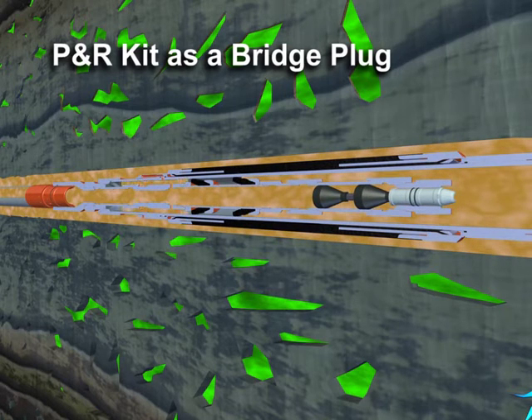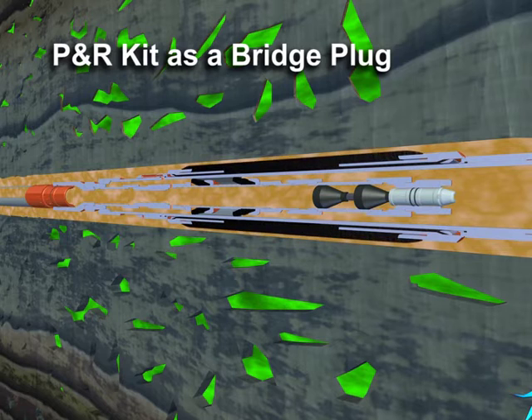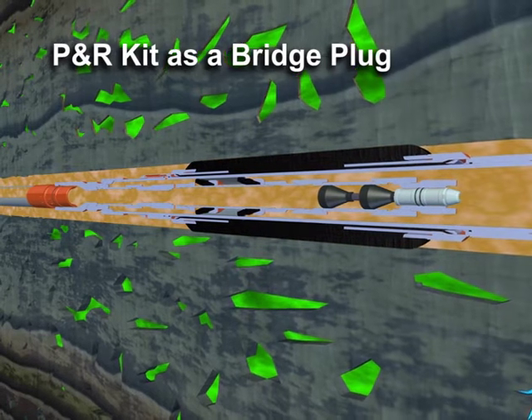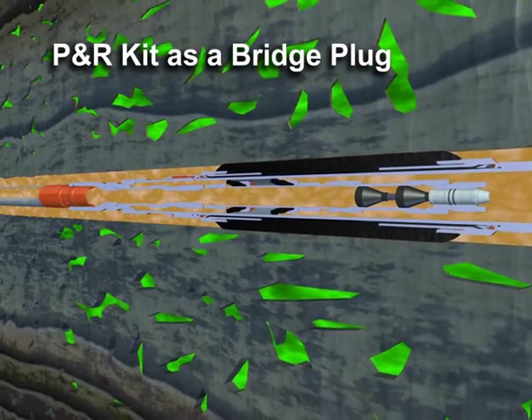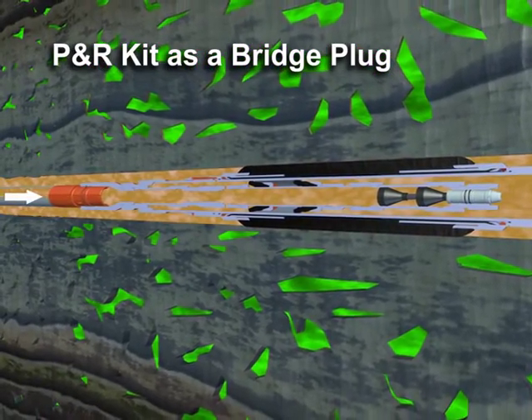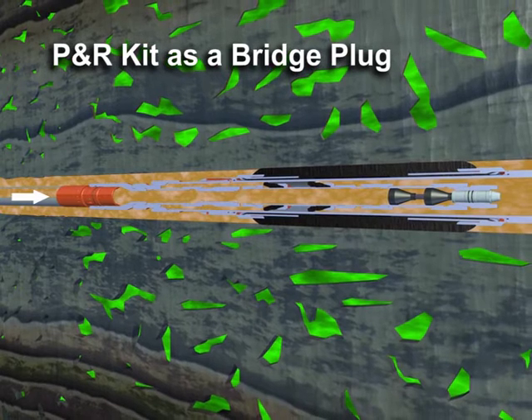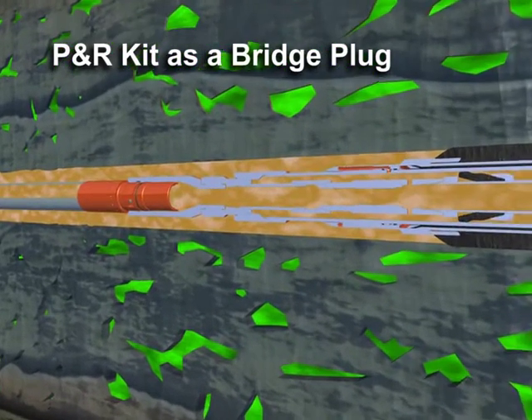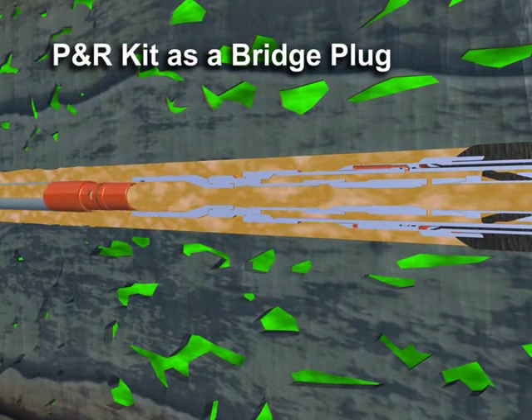Pressure applied to the work string then inflates the packer. Inflation and anchoring are confirmed by applying a physical load to the packer in both directions. The work string is released from the tool by applying hydraulic pressure or by right-hand rotation.